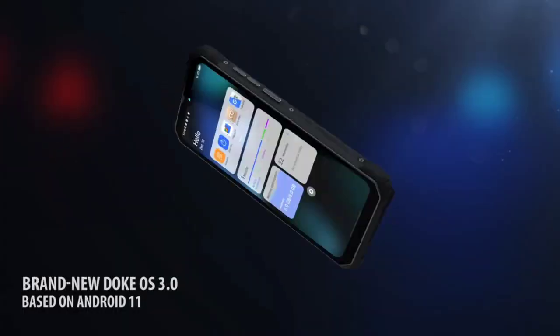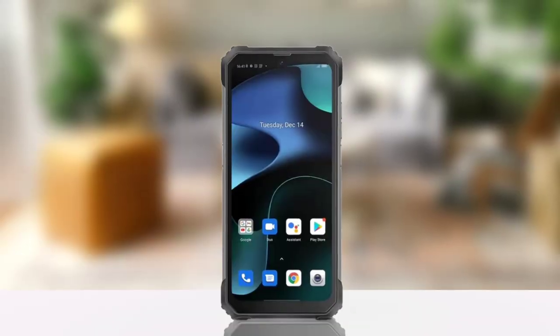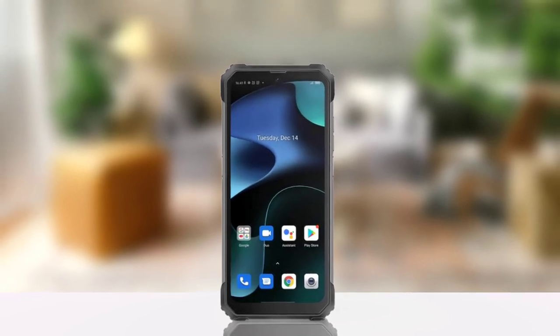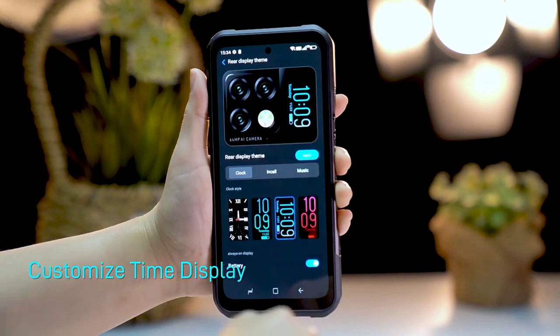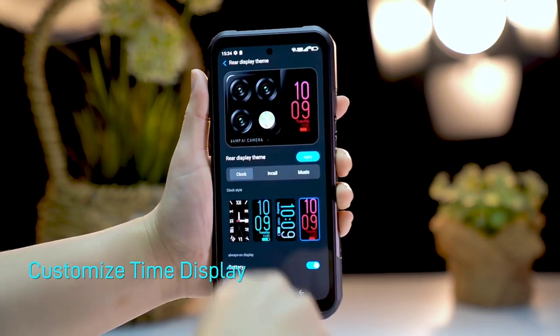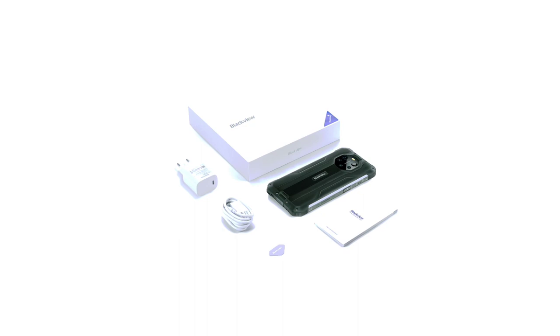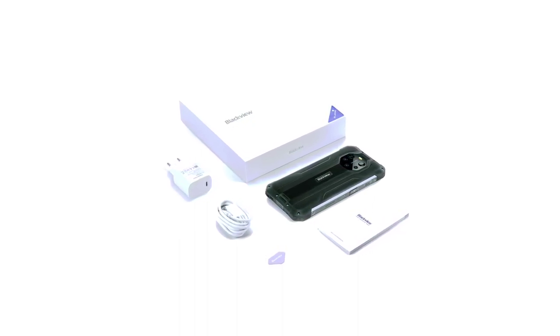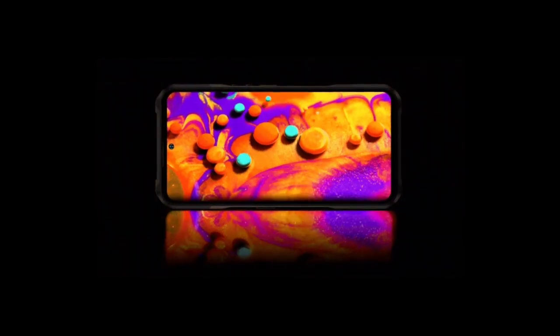On the right side of both devices there's a power button and volume keys; on the left side is a customizable key and SIM slot. The BL8800 Pro has a 6.58-inch Full HD+ IPS teardrop display, while the V20 has a 6.43-inch Full HD+ AMOLED punch-hole display. The BL8800 Pro has a taller display, but the V20 has a much better panel — as we all know, people prefer AMOLED to IPS. Both devices have Gorilla Glass protection.